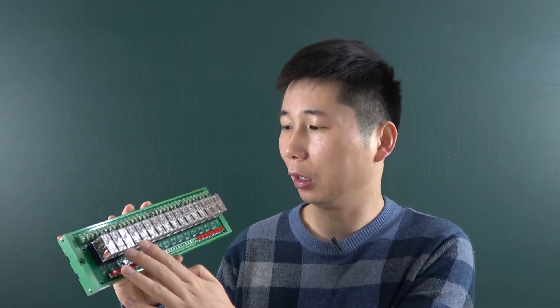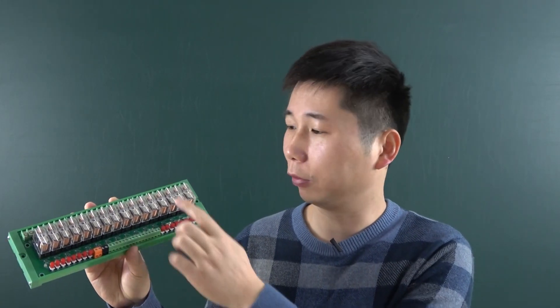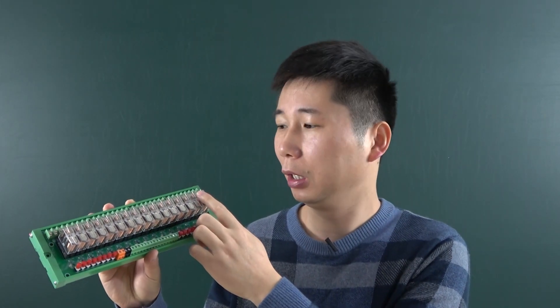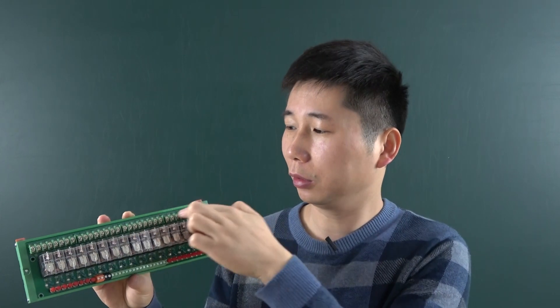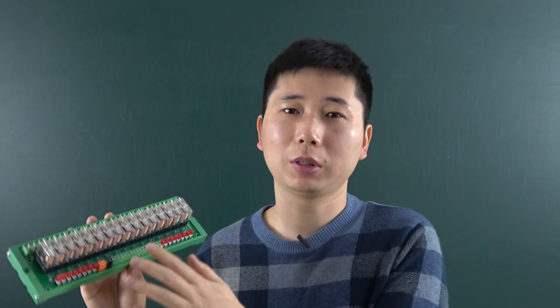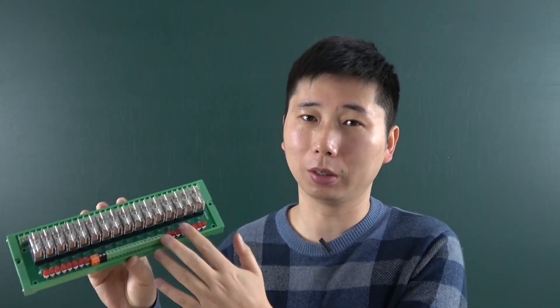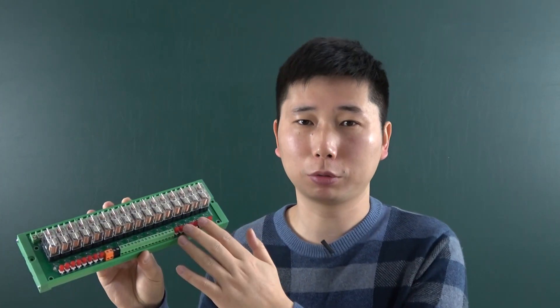We have redesigned this board and added 16-channel manual control for this 16-channel relay output. We have replaced the new terminal compared to the old version. In this video, I will show you what is the difference from the old version and how to use this board with our power distribution box.